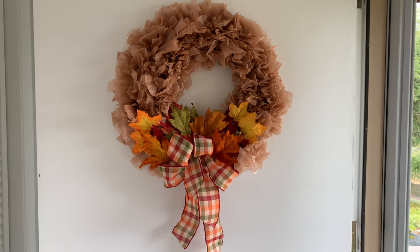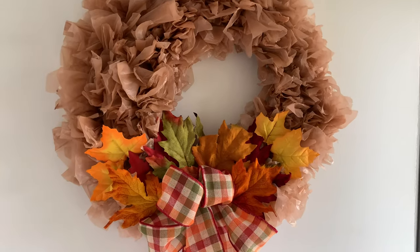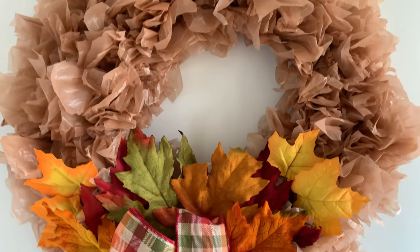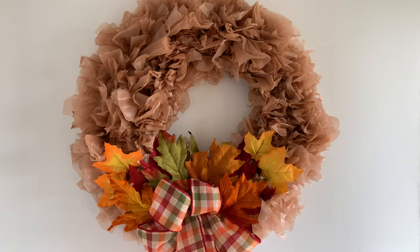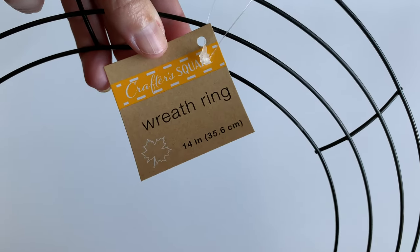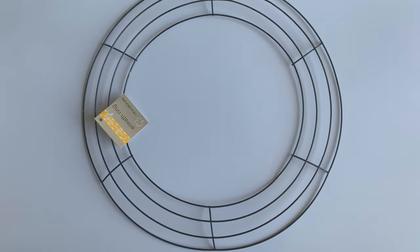Hey everybody, today I'm going to show you how to make the cutest fall wreath using something you probably already have in your house — plastic bags. I use brown plastic bags for this wreath; I think it looks really cute, and then I added some fall leaves and some ribbons. I got a wreath ring from the Dollar Tree — this is a 14-inch wreath ring.